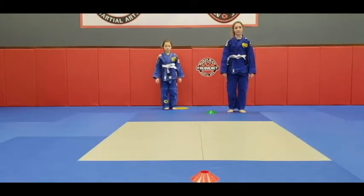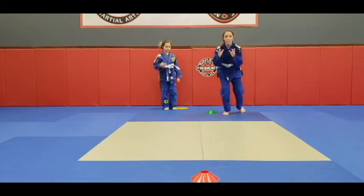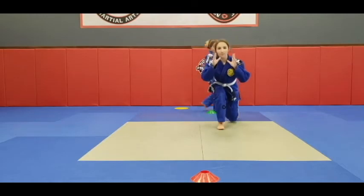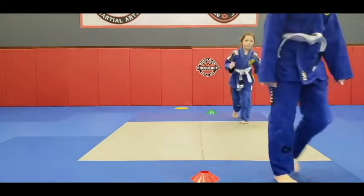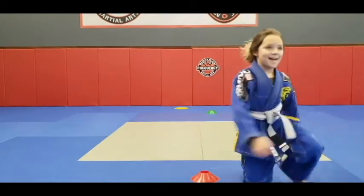Here we find Kelsey and Brianna getting ready to do the penetration step from a front profile. Again they're gonna work to the red cone starting from the green. Heel, toe, knee — swinging the back leg through and standing up. Heel, toe, knee. This is also known as a duck walk. Heel, toe, knee.